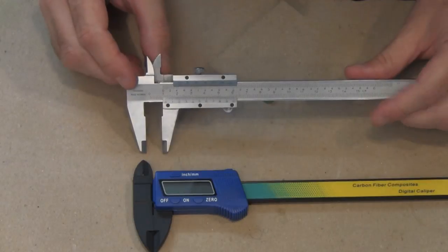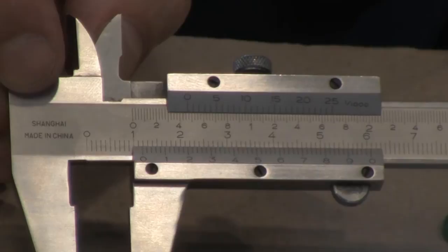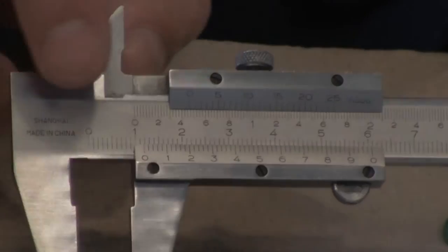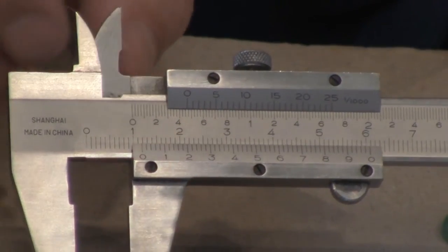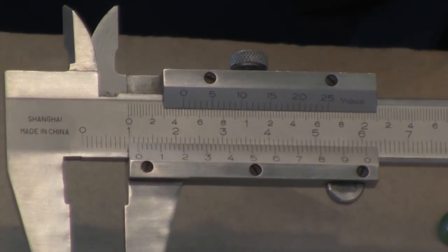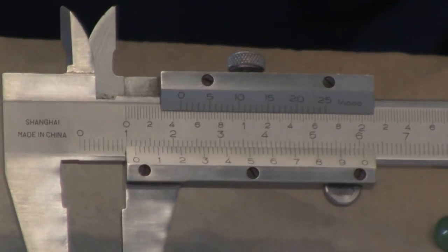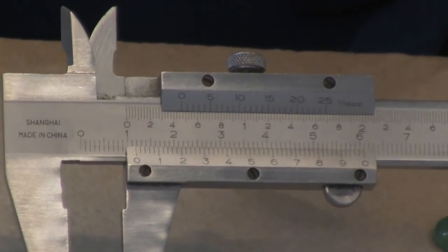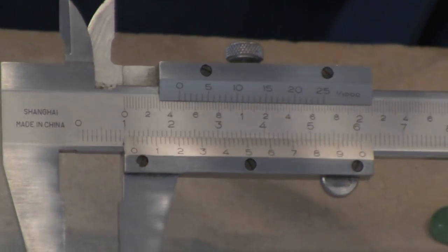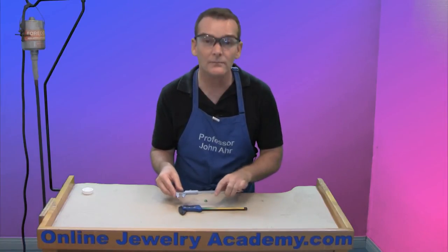It's telling me that this particular stone is approximately twelve millimeters wide. Now, the way that you tell is by looking where the zero is in relation to the other numbers above it. If the zero ends up in between two of the lines, what you need to do is look along this bottom row of numbers and look for the line that lines up perfectly with the line above it. That will tell you the fraction of a millimeter that you need to adjust for. So this one told me that it's about twelve millimeters.